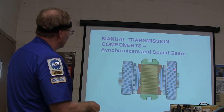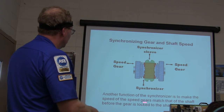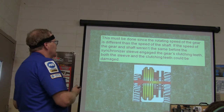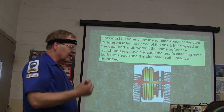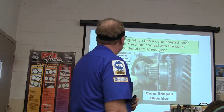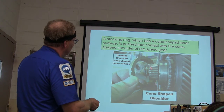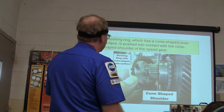If the speed of the gear and the shaft weren't matched before the synchronizer sleeve engaged the gear's clutching teeth, both the sleeve and the clutching teeth could be damaged. The blocker ring is usually brass and has a cone-shaped inner surface with teeth. If a transmission is starting to grind, you'll find the teeth are coming off that little brass blocker ring — that's what it looks like when they wear out.